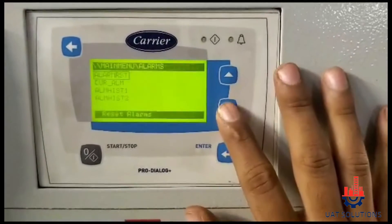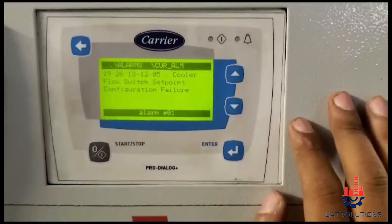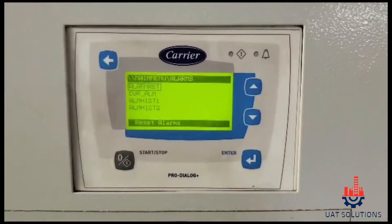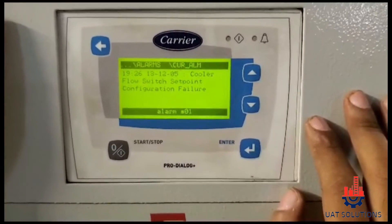Hi! Welcome back to UA Technical Solutions. In this tutorial, we will explain how to troubleshoot cooler flow switch setpoint configuration failure alarm.